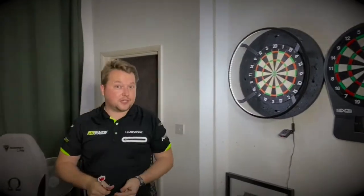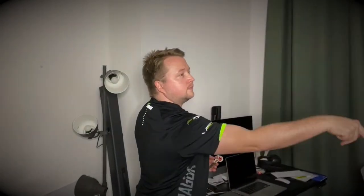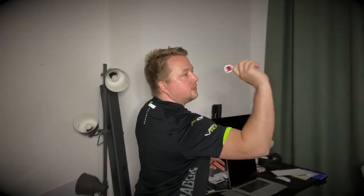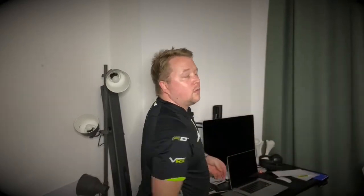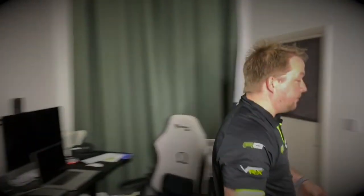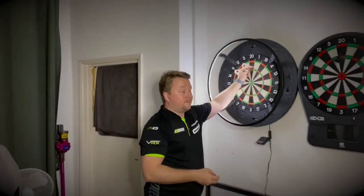I did have to cut one section there because Phil fell asleep. Straight in. 100. So, what are my final thoughts? I'd have liked to try a few other shirts. I do have more Target shirts and some custom shirts, but I wanted to show you the FlexLine as possibly one of the better shirts that has come out recently.